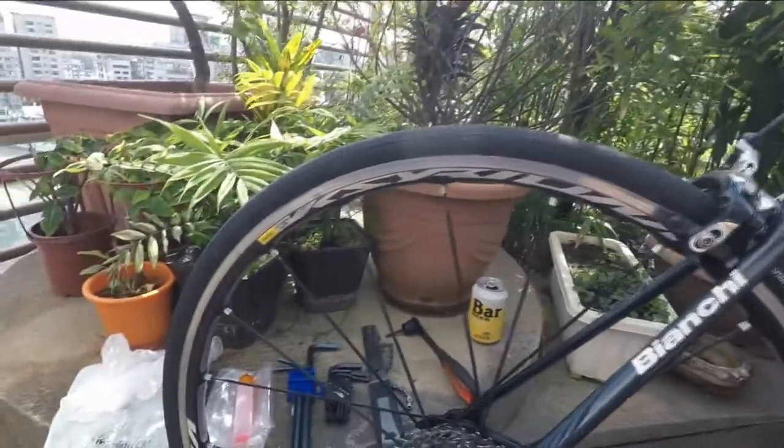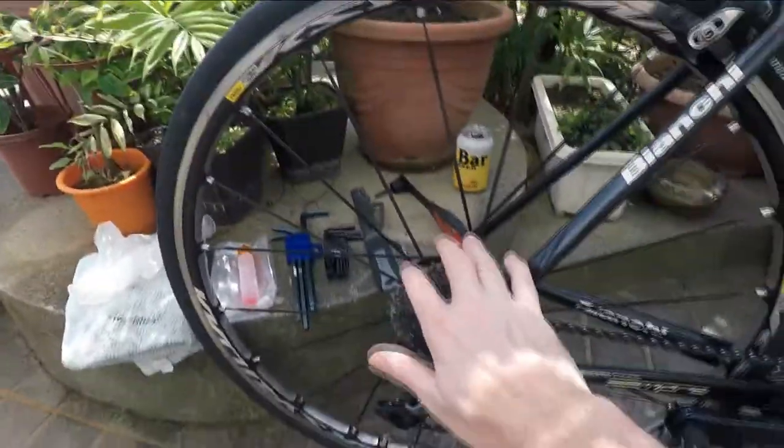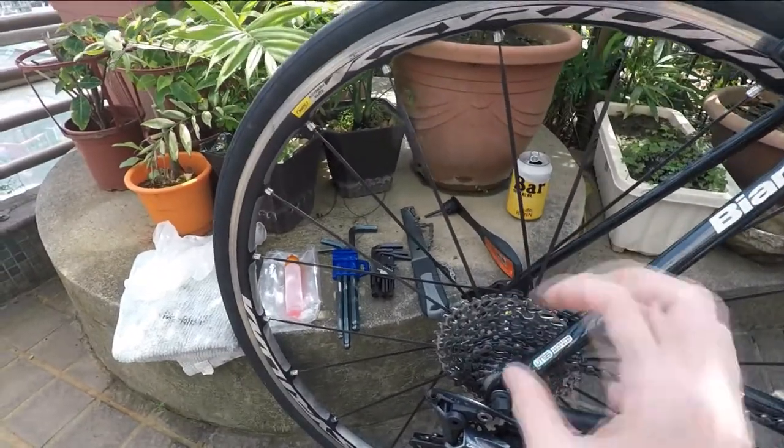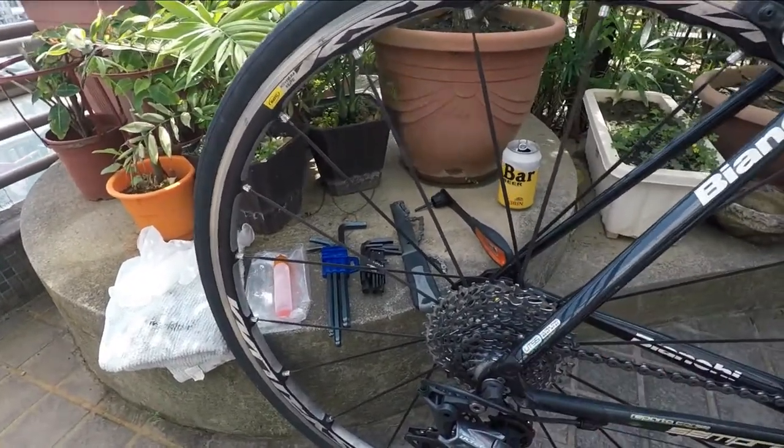It wasn't the brakes — I thought it was the brakes — it's the freehub. This is the cassette. We're going to take this off. I'll show you how to do that. And then underneath, we're taking off the freehub and we're going to re-lubricate it.